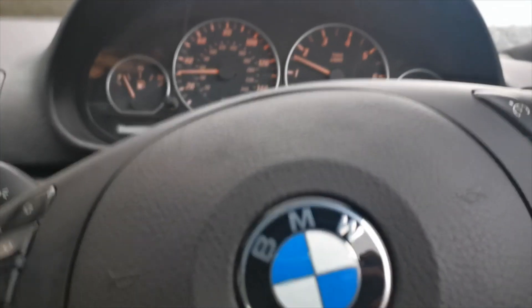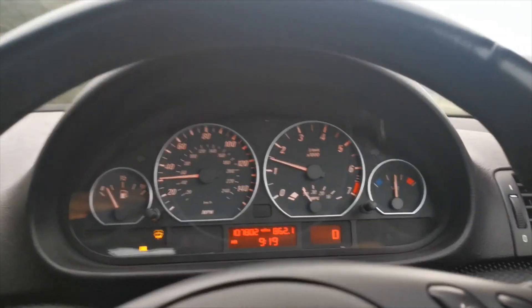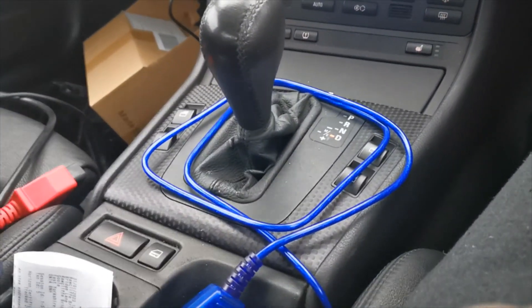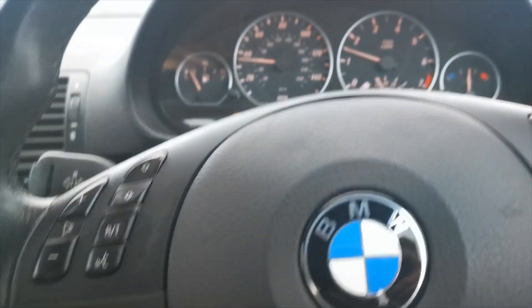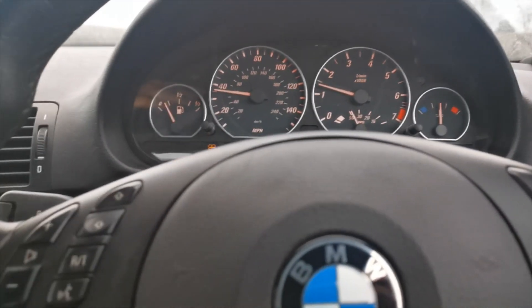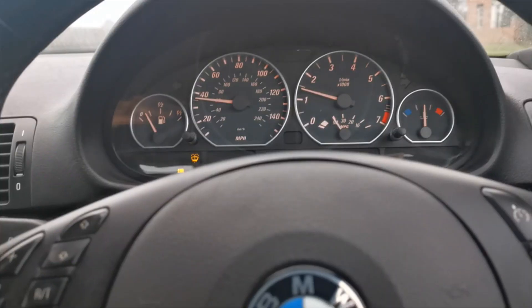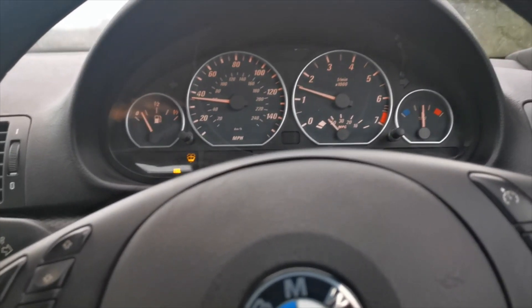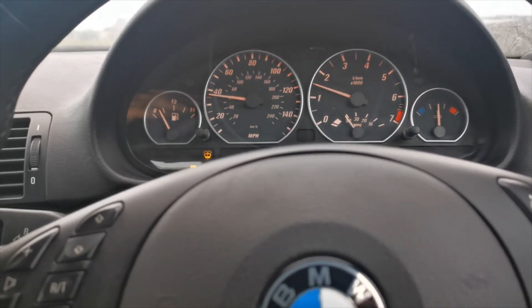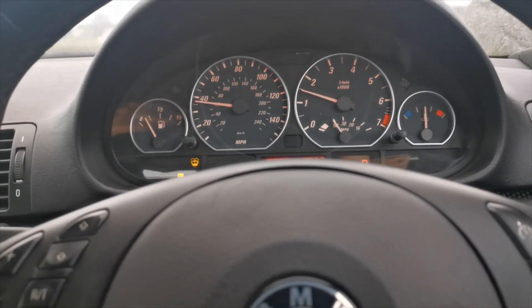Hi guys, this is Rafa from RM Racing Electronics. Here we are on my E46 330ci automatic transmission, and we are driving on the new RM Primis, which is our new plug-and-play ECU for the E46. In this situation we are on an M54 engine, so it's a 330 with automatic gearbox, full plug-and-play.